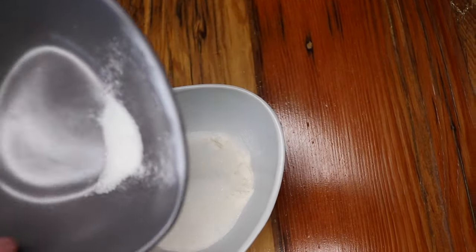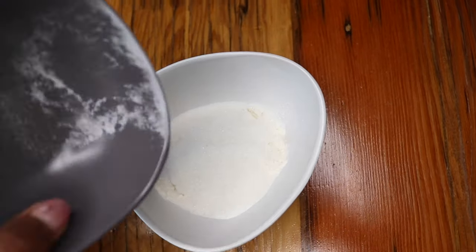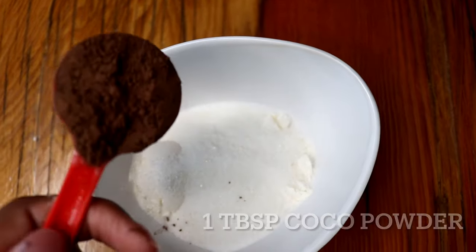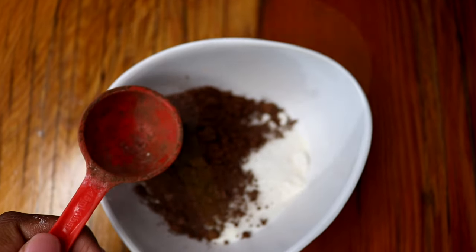And then I'm also adding two tablespoons of sugar. Now I'm adding one tablespoon of cocoa powder — any cocoa powder that you have at home.